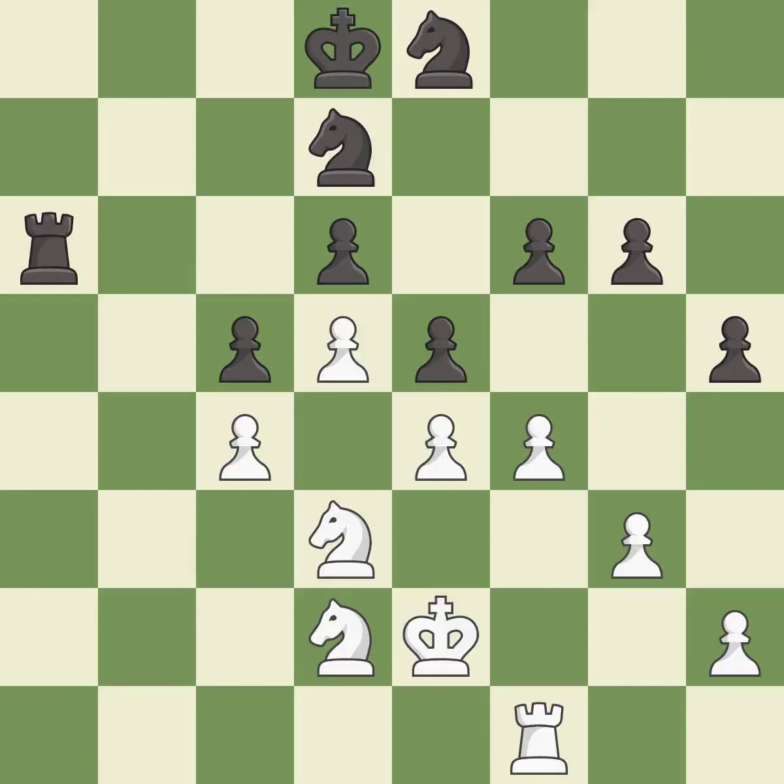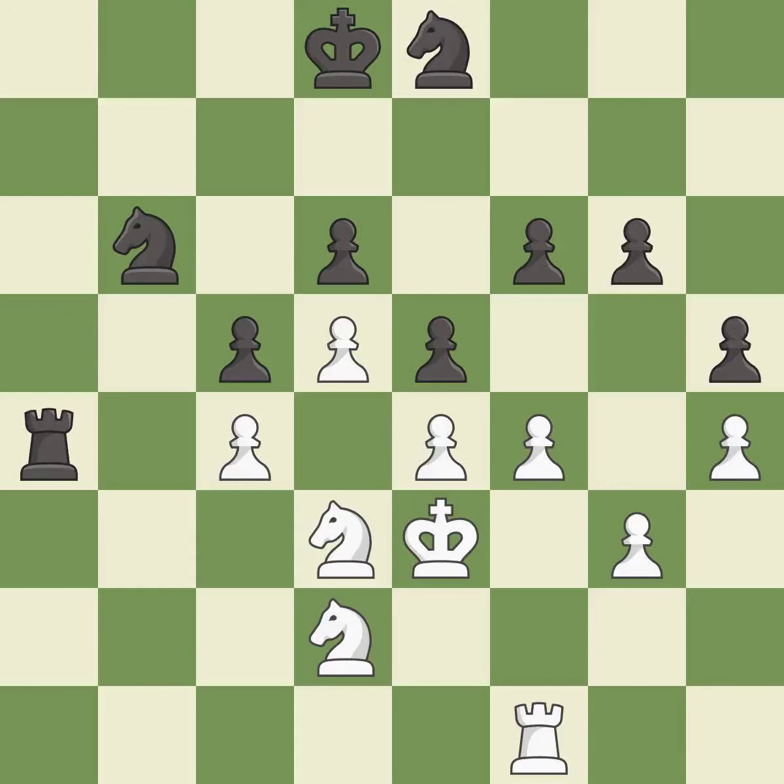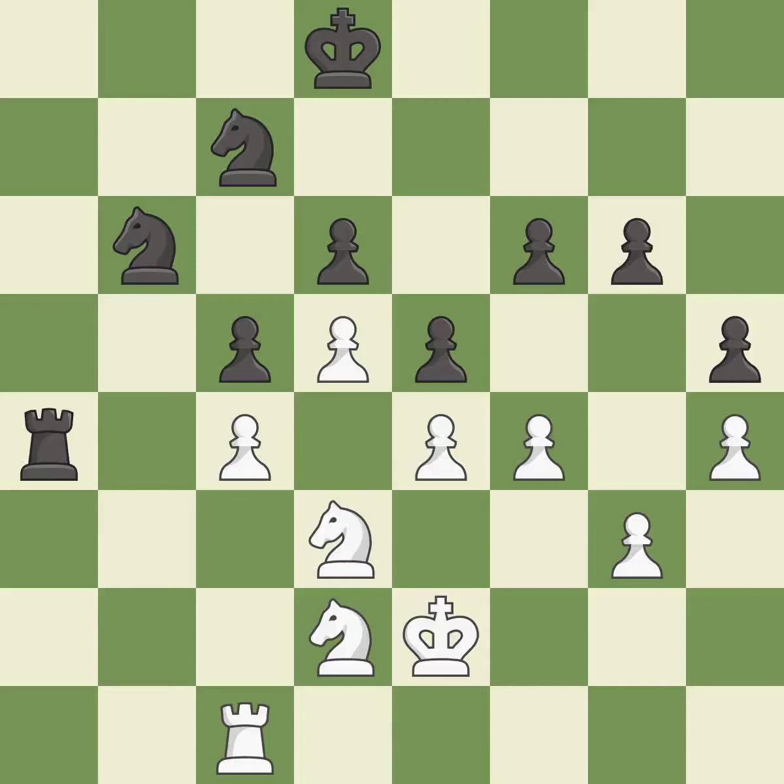Very precise; it is best. This is not the best — it is an inaccuracy. This ignores an opportunity to threaten winning a pawn; it is an inaccuracy. A solid choice; it is excellent. This is the strongest option; it is best. This threatens to create a passed pawn — it is good. This overlooks an opportunity to threaten winning a pawn — it is an inaccuracy. Right on target; it is best. That's what I would have recommended; it is best.